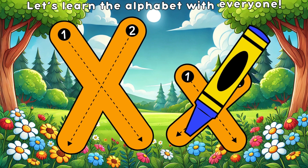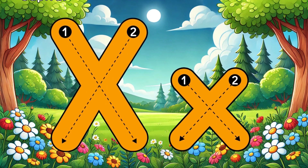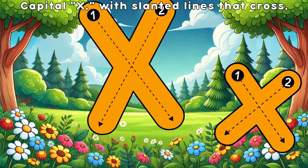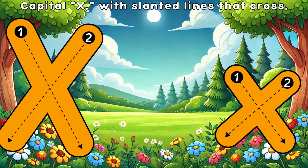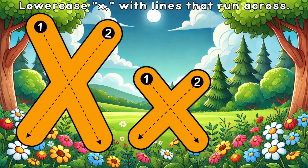Let's learn the alphabet with everyone! Capital X with slanted lines that cross, lowercase X with lines that run across.